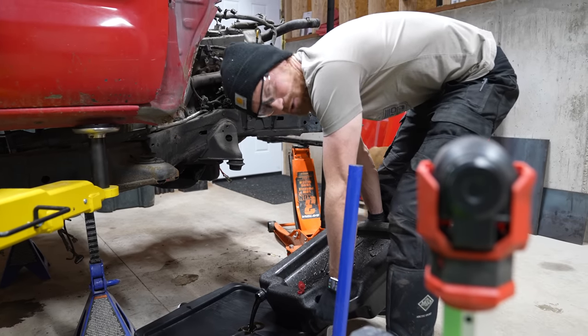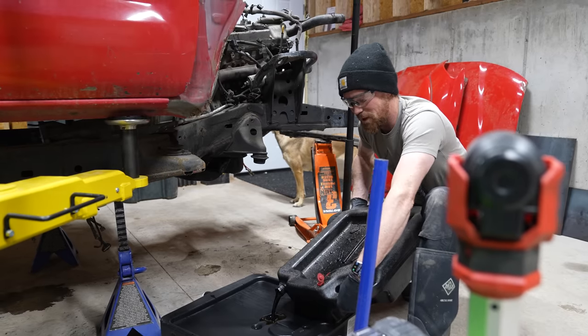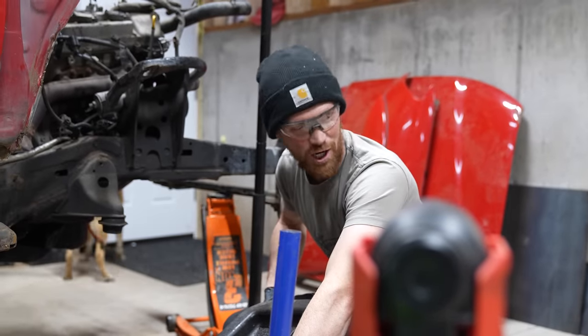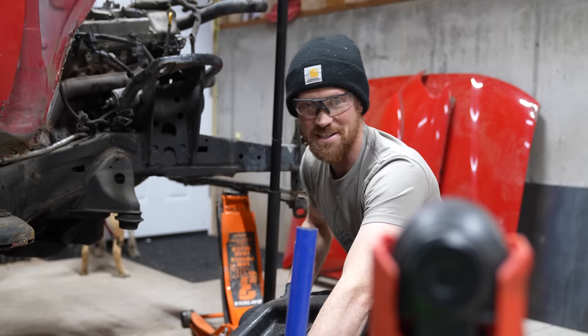What's up guys and welcome back to Trent's Garage. Today we are going to do our best to get the motor completely out of this truck — off the frame, on the cherry picker, ready to be disassembled.